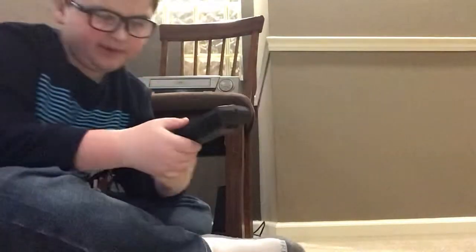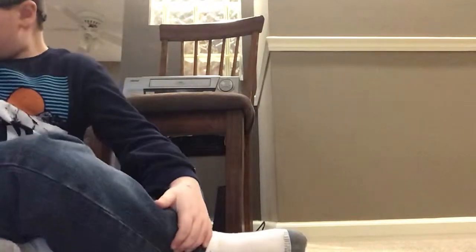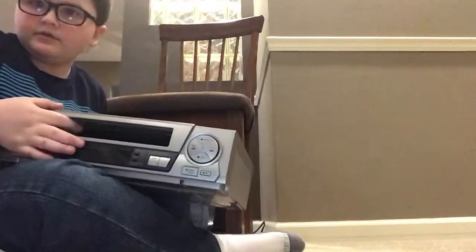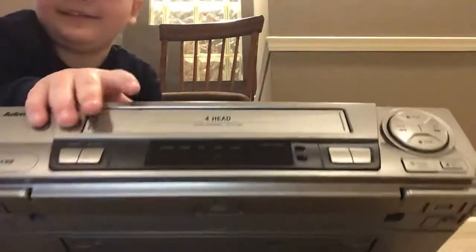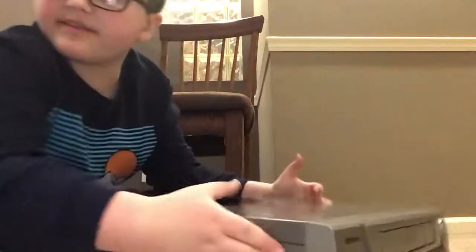That didn't go very far. Now we're gonna get into the VHS — we have it on the player, happy about that. So yeah, that is basically my video. Bye guys!